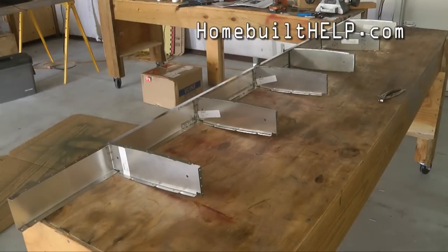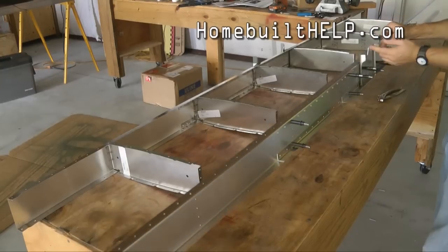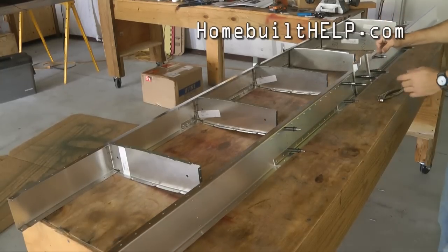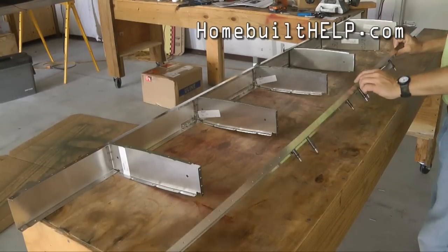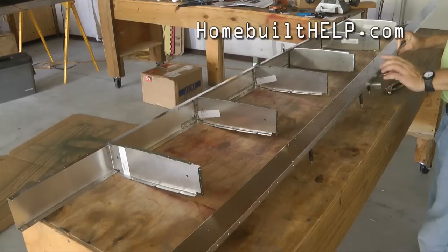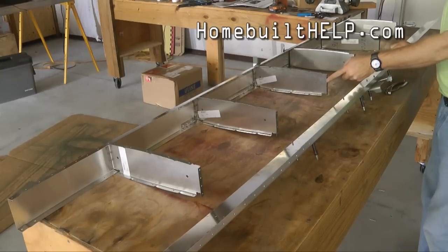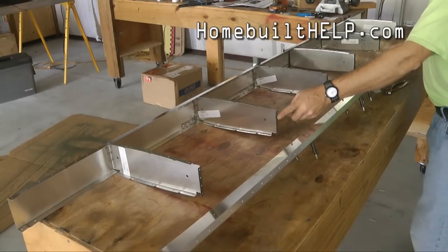Prior to riveting the ribs to the front spar, I'm going to bring in the rear spar. I've turned this upside down — notice the brackets pointing up. Our doubler is at the top because we have it upside down, and that doubler will correspond to the jibs on these ribs.